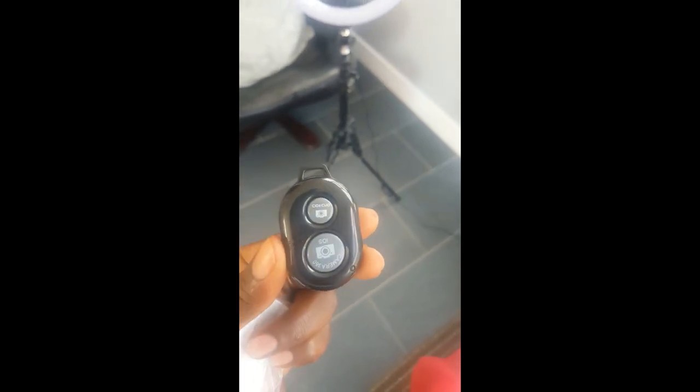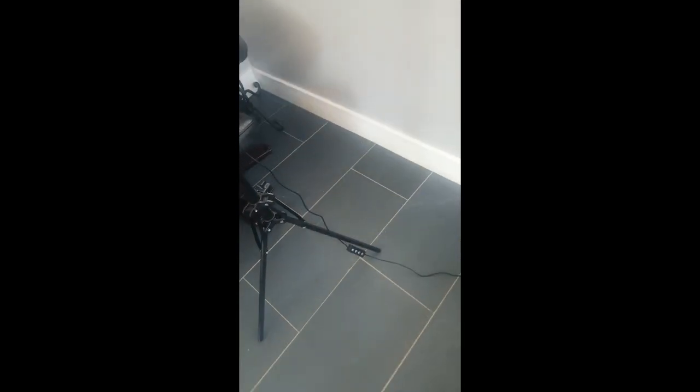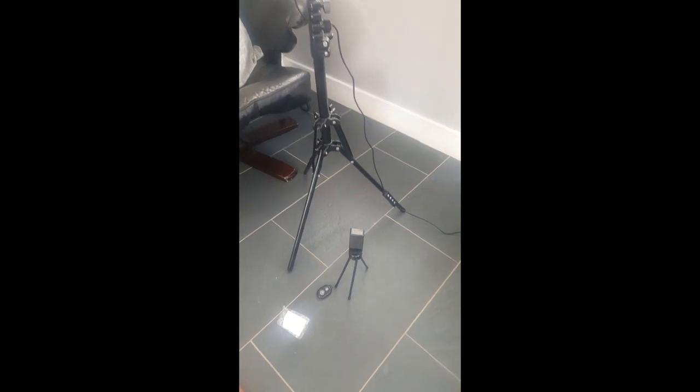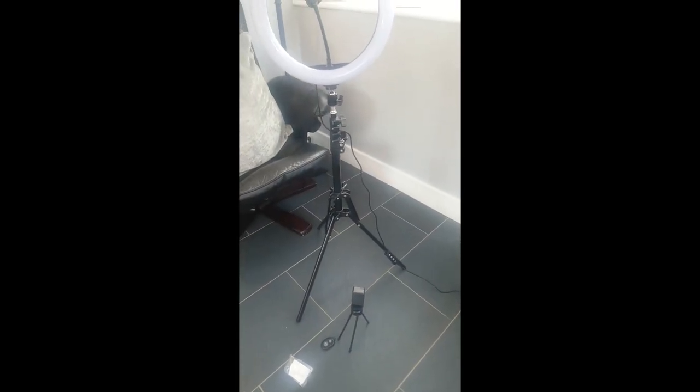I forgot to say as well guys — it has this remote that you can use while filming your videos. It comes with it all together: the ring light, the big stand, the little stand, and the remote. So it comes with the remote, small stand, big stand — all together guys. Enjoy!